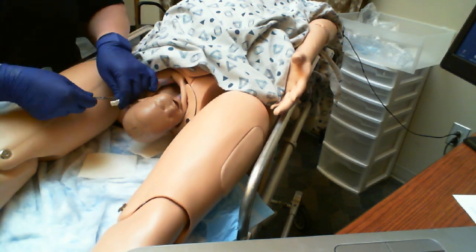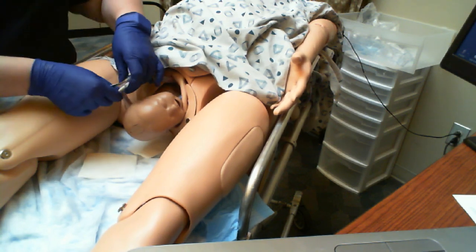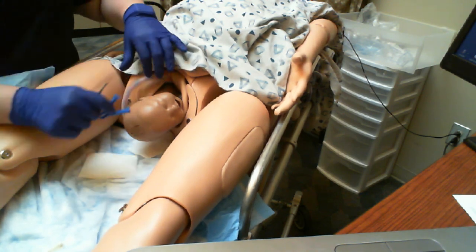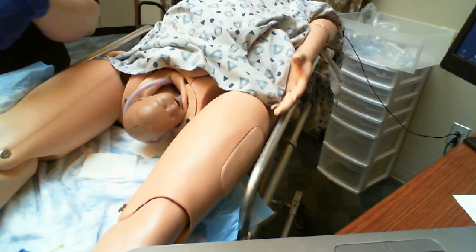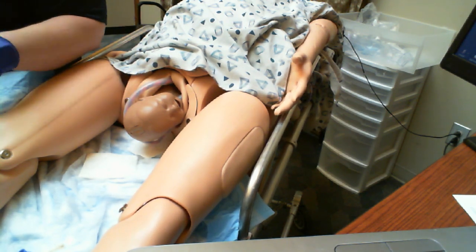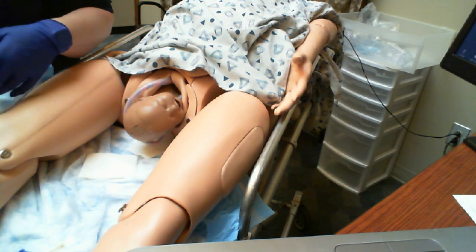One of the big things with a nuchal delivery is that you want to make sure that baby is okay. They may have a little bit worse APGAR score. They may need a little more initial intervention, just depending on how tightly that cord was wrapped and for how long. It can impede blood flow and oxygenation and all that kind of stuff.